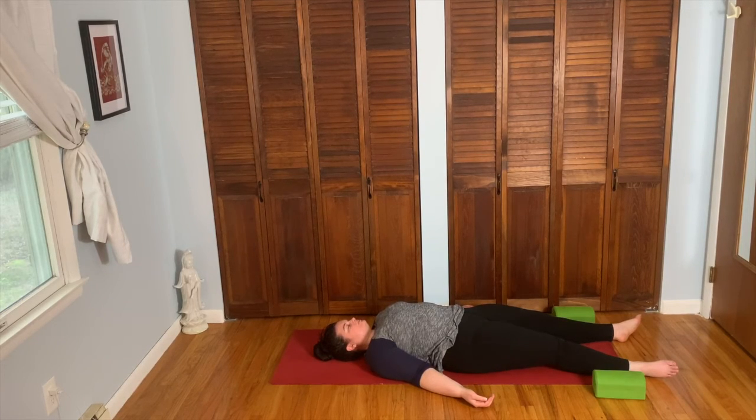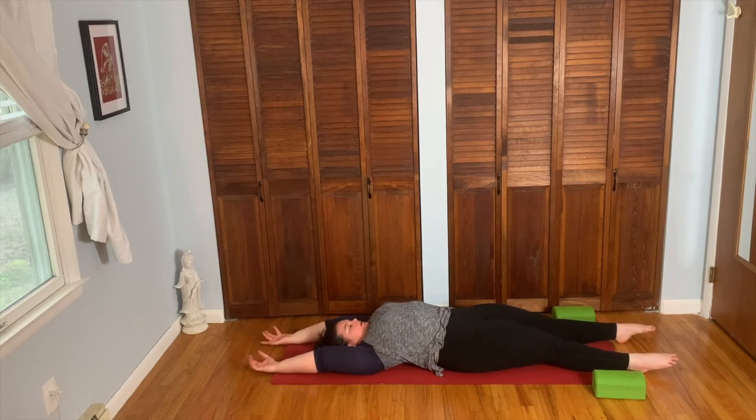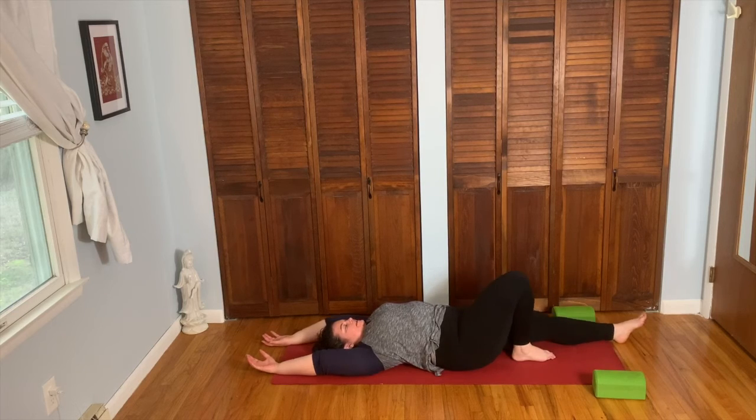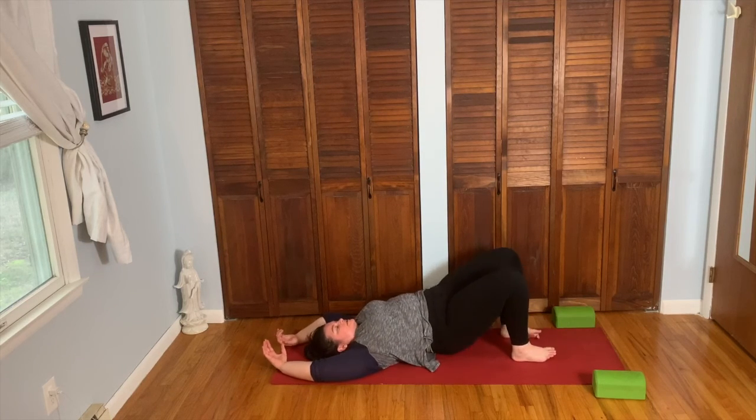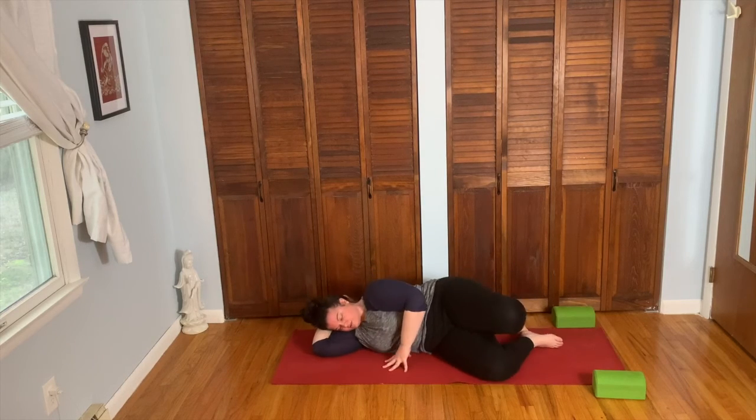Begin deepening the breath, wiggling the fingers and the toes, rolling the wrists and the ankles. When you're ready, on the inhale, reach the arms overhead for a full body stretch. When you're ready, on the exhale, bend the knees, bring the feet to the floor, start to make your way onto your right side, take your right arm under your head for a pillow. Just pause here for a moment.